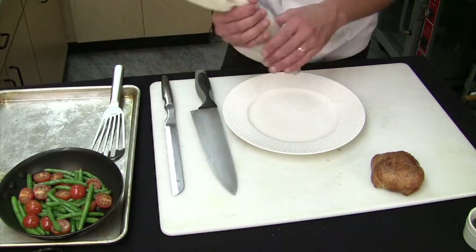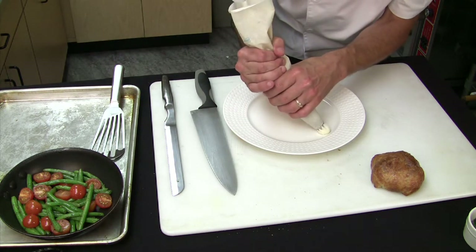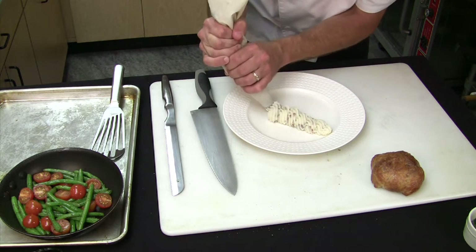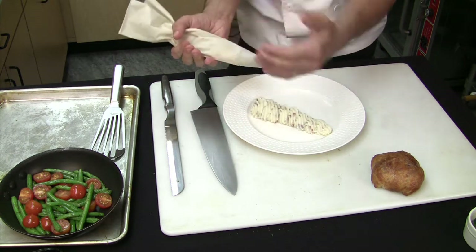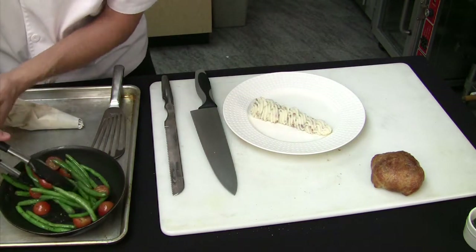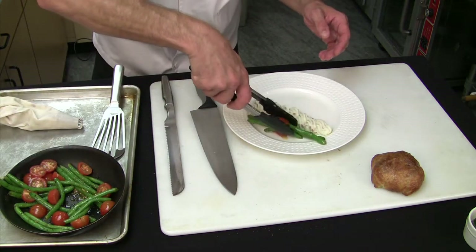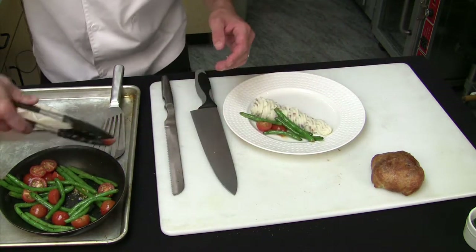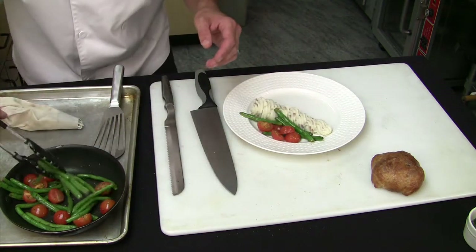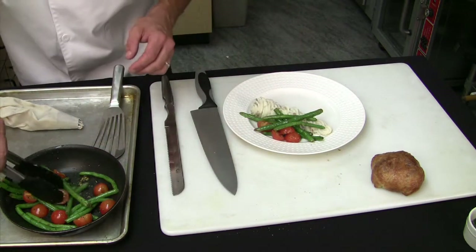Let's start assembling the plate. First, we're going to start off with some of our red skin mashed potatoes. I'm actually going to go across the plate — this is actually going to serve a purpose to keep our gravy and our sauce from going into our vegetables. So now that we have that on there, we're going to build our plate with the potatoes and then build with some of our vegetables just here on the side. We want to make sure we get some of those beautiful tomatoes in there and some green beans. Don't be afraid to put some of this up over the potato a little bit.